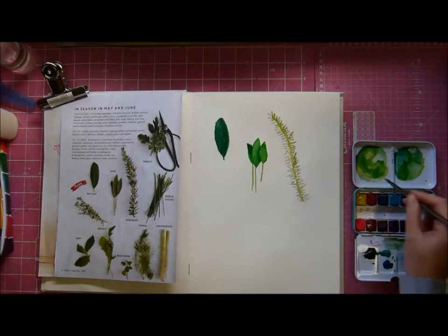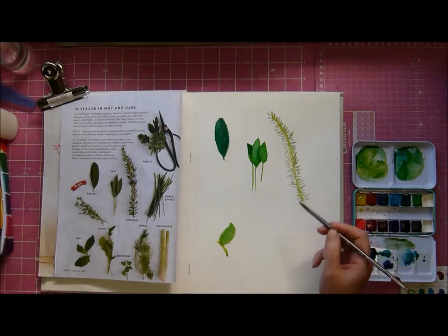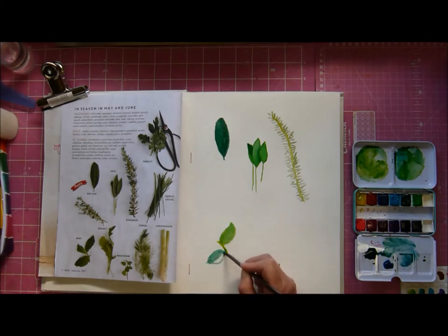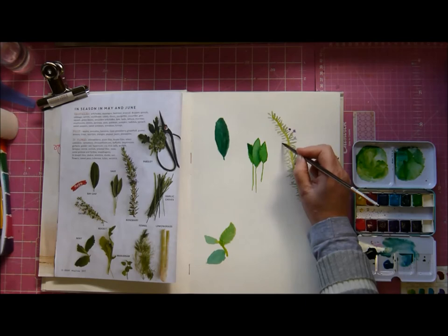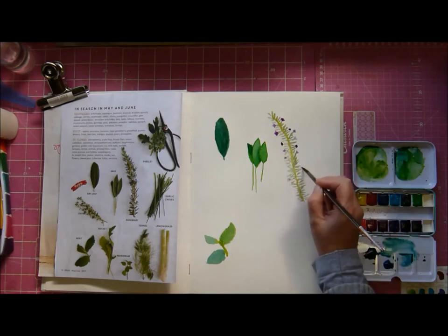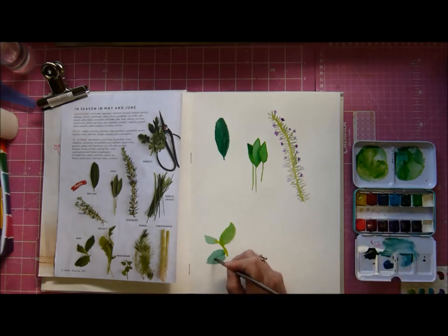My watercolor journey is going slowly. I keep saying the same thing, and I think my problem is I expect to be able to pick up a paintbrush and magically, instantaneously draw wonderfully and create colors - and that's just not how it works. How it works is you practice. I know, sounds like effort, but if you're doing something you enjoy it's not really. I think the problem is I'm still at a very embryonic stage, so when I get a bit more proficient I'll probably enjoy it more.